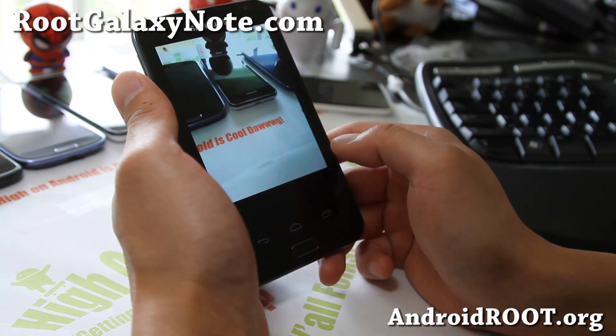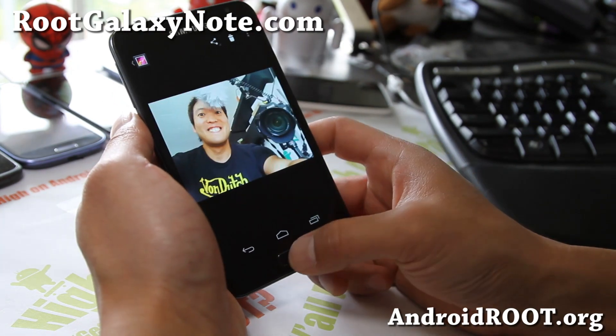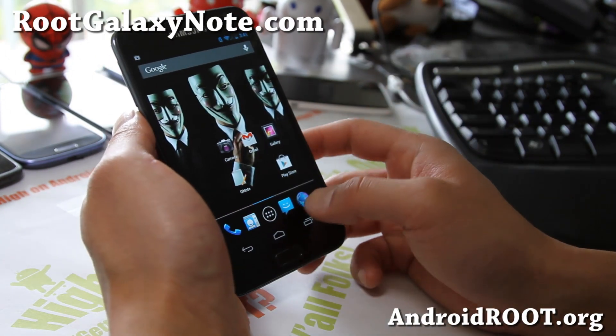I took two photos there. That looks pretty cool. I really like the power shutter feature.